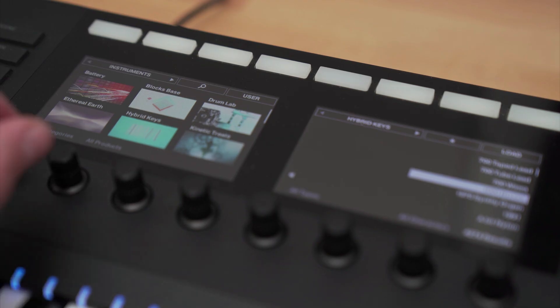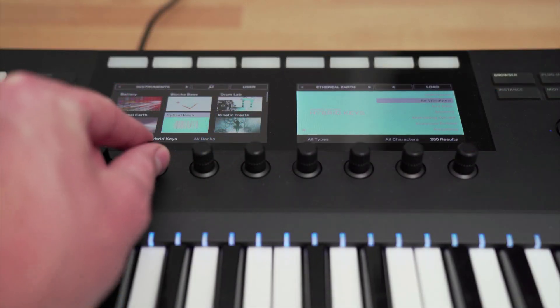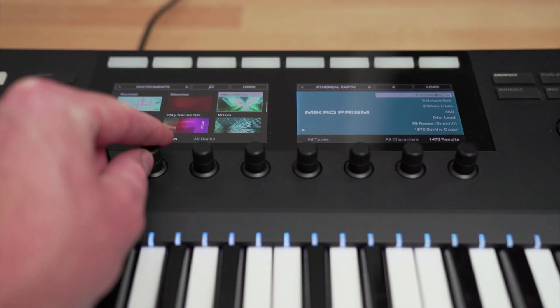Hey everyone, Brian here from Native Instruments. In this tutorial, I'll be showing you how to set up the Complete Control S-Series Mark II with Ableton Live. I'll also show you basic functionality to get you up and running as quickly as possible, so let's get started.